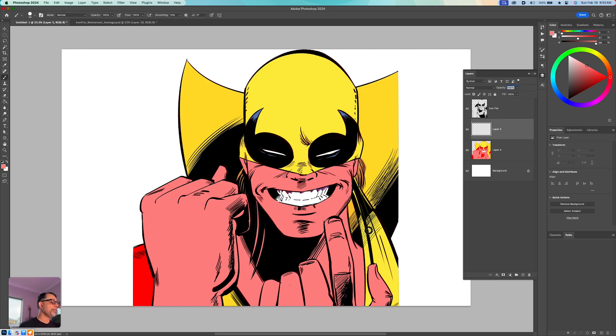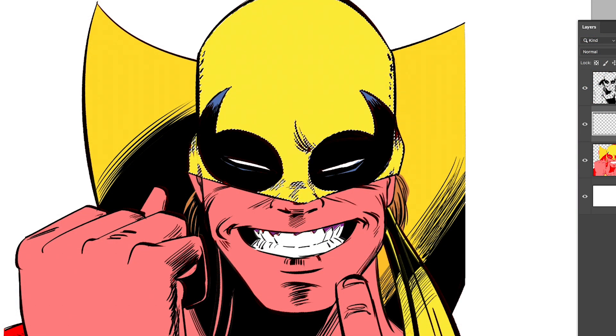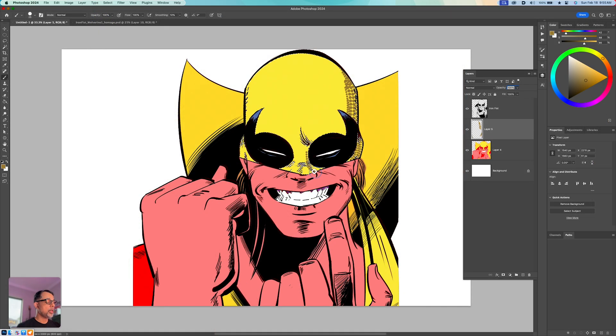I'll first use my magic wand tool and make sure the selection area is only on his do-rag. I'll pick a darker yellow, come back in with that brush, and adjust the size using the right bracket key. Now I've got this nice little stippling effect going down here.